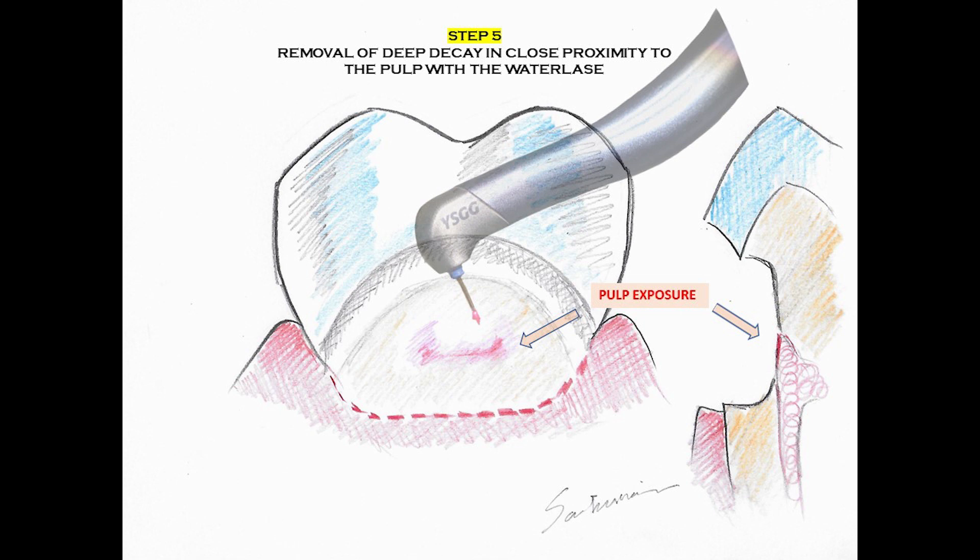The Waterlase is used to remove the rest of the deep decay, and in such cases we always strive to avoid a pulp exposure. However, that may not be possible, especially in very deep cavities. Once we get a pulp exposure, we defocus or just go slower or reduce the power, and we make sure that we remove the deep decay which is covering the pulp roof or the pulp walls.